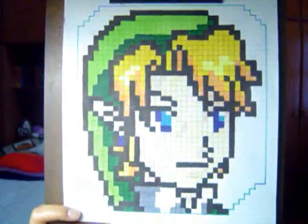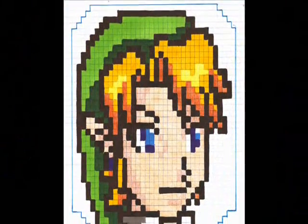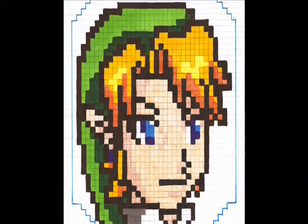Since there are lots of people who are actually killing themselves by trying to count all those tiny squares from the original video, I made something that will make your job much easier. This is a copy of Link's head from the original video, amplified on gridded paper.